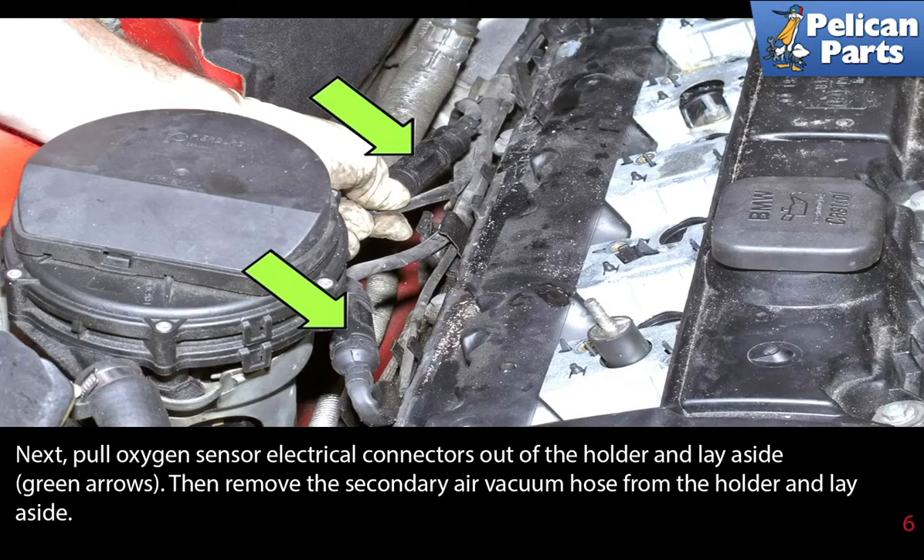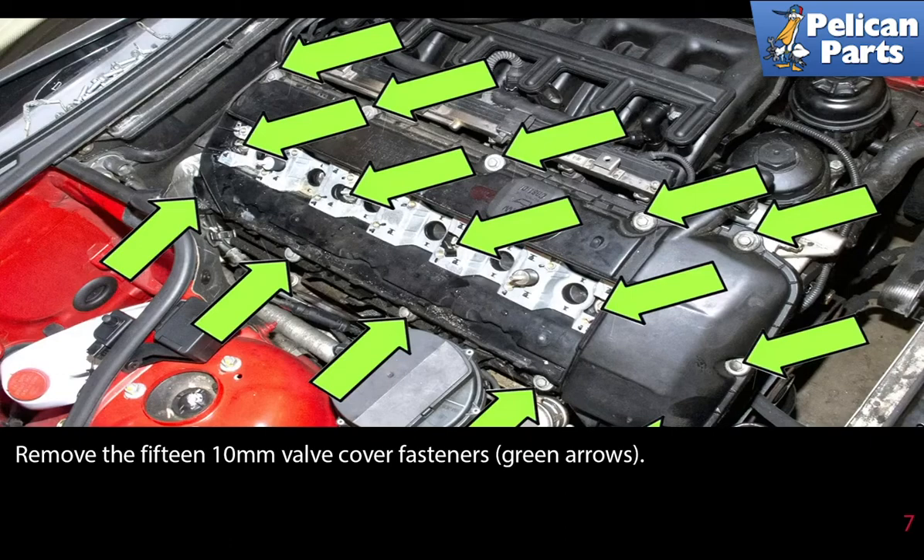Next, pull the oxygen sensor electrical connector out of the holder and lay it aside. Then remove the secondary air vacuum hose from the holder and lay it aside. Remove the 15 10mm valve cover fasteners, as indicated by the green arrows.